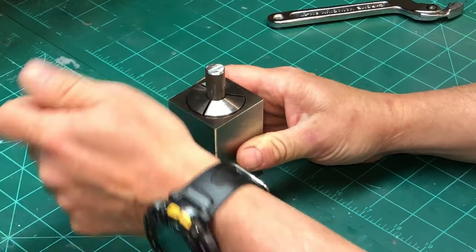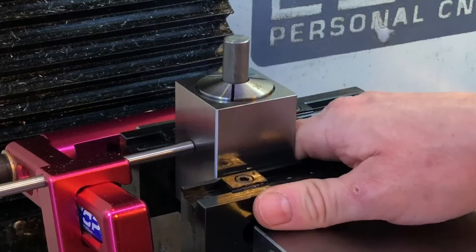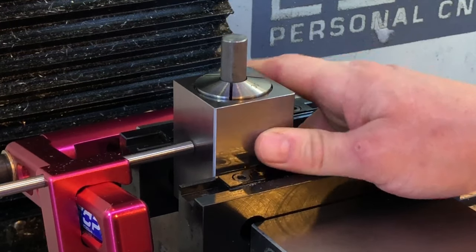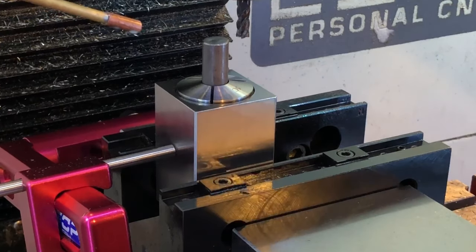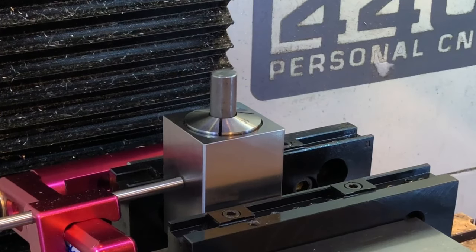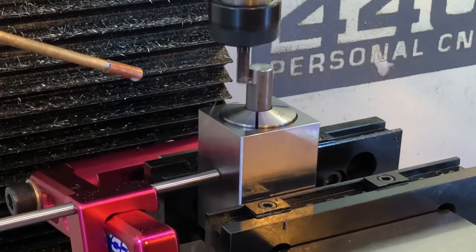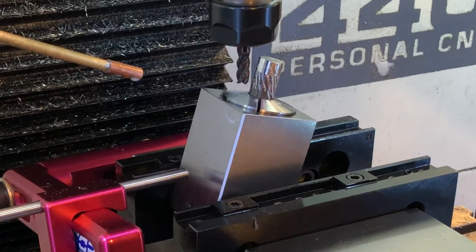On to the Tormach we must go. One of my sanity checks is to bring the tool down to the lowest level that it will cut, and then go to G0, Z0 to verify that the height is correct. And cycle start. Well, that didn't capture my design intent at all. I hate the good idea fairy.